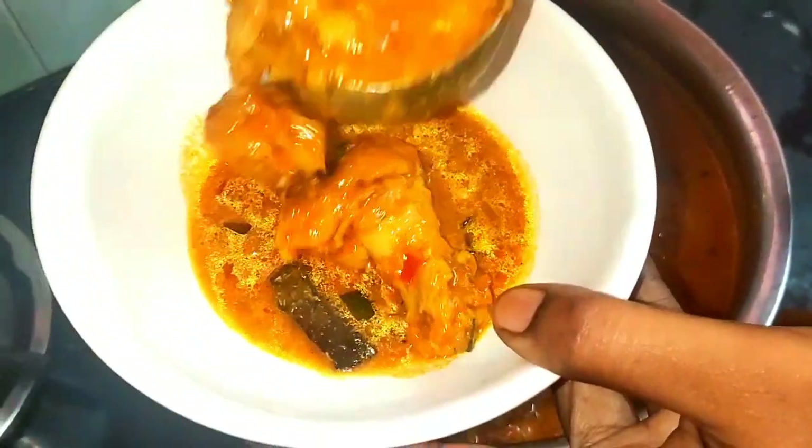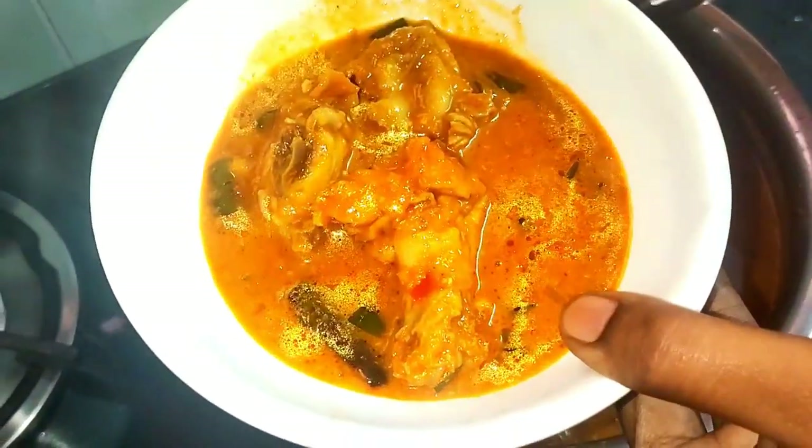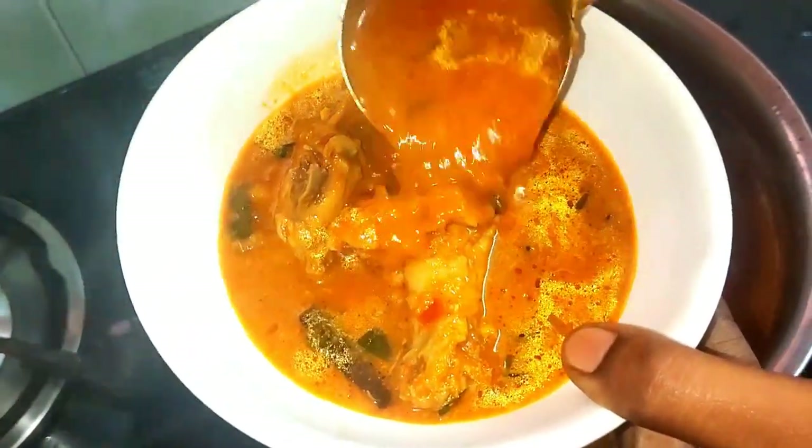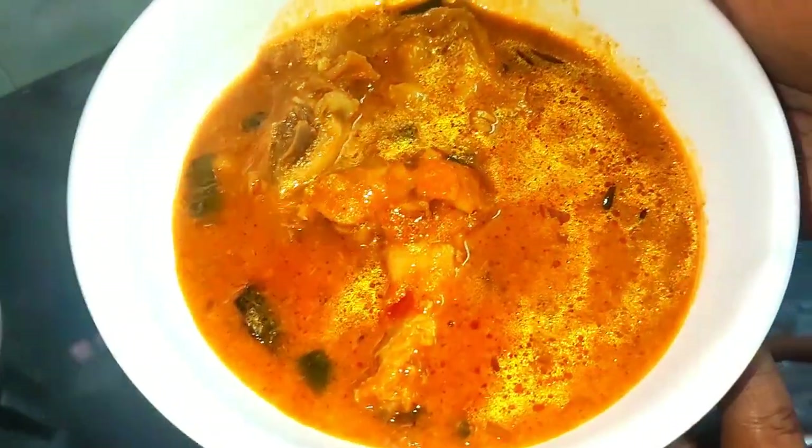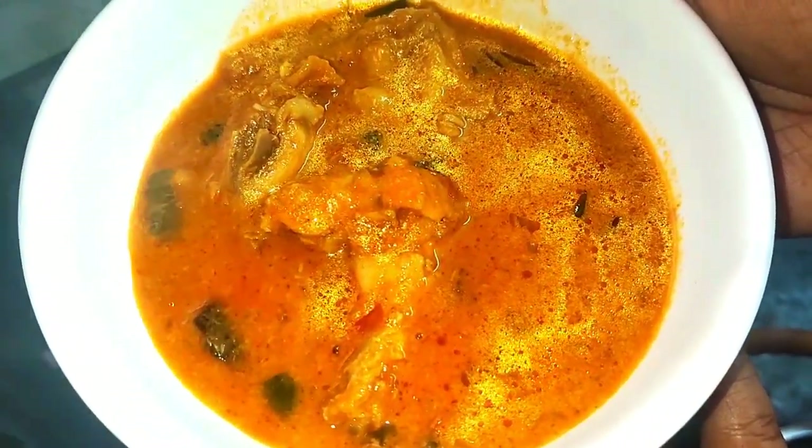This is chapati, fulka, barota, idli, dough, idiappam, apam — everything is very good. If you eat white rice, you can eat all the tiffin items in the first class.